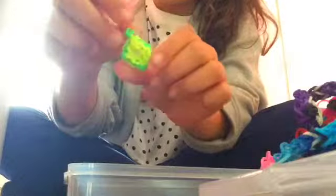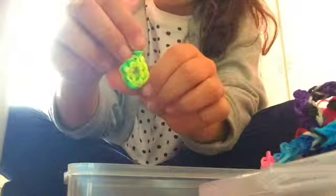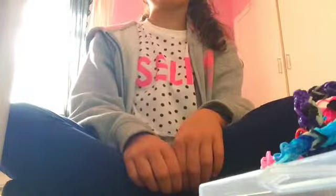I also made this random little donut. I hope you've liked this video. I want to say thank you to some other looming accounts who gave me the idea to do this video. Thanks, and I will see you in my next video!